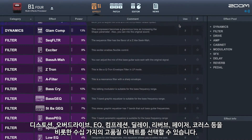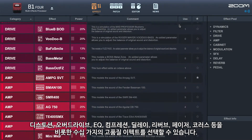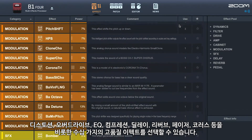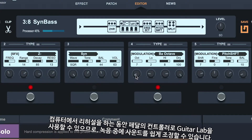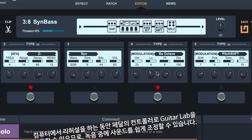Choose from dozens of high-quality effects including distortion, overdrive, EQ, compression, delay, reverb, flanger, phaser, chorus, and more. You can use Guitar Lab as a controller for your pedal while rehearsing on your computer, so you can easily tweak your sounds during recording.